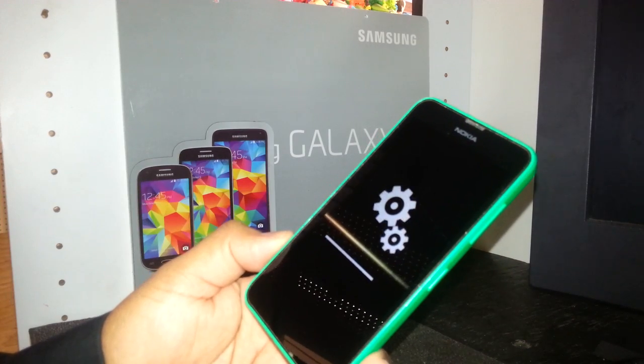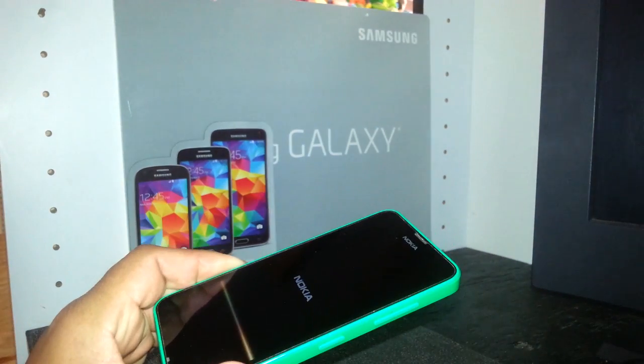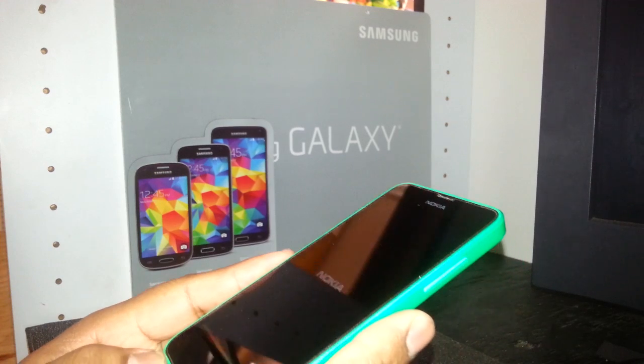Now we see the Nokia logo showing up, so just wait a few more moments.